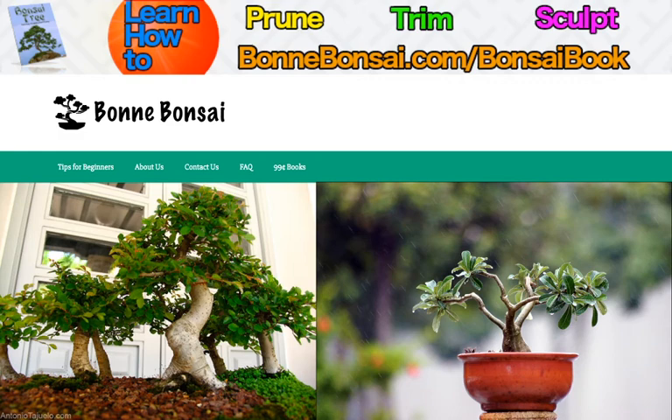With proper care, your indoor bonsai can grow to be beautiful and healthy. Once you get the hang of caring for your bonsai, you may even want to add several more to your collection. And that's all for today — make sure you check the link above, and I'm going to be doing a lot more videos.